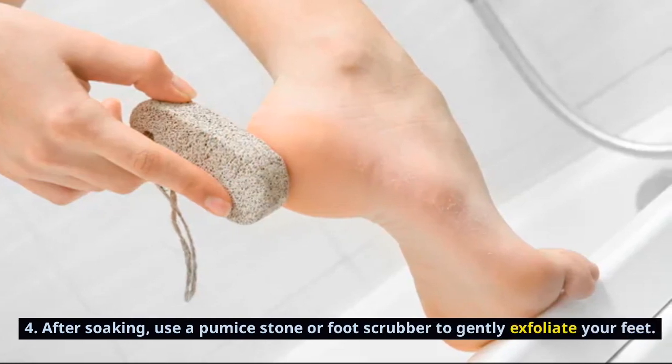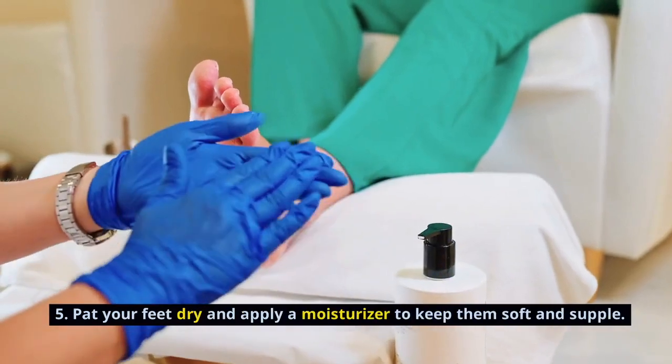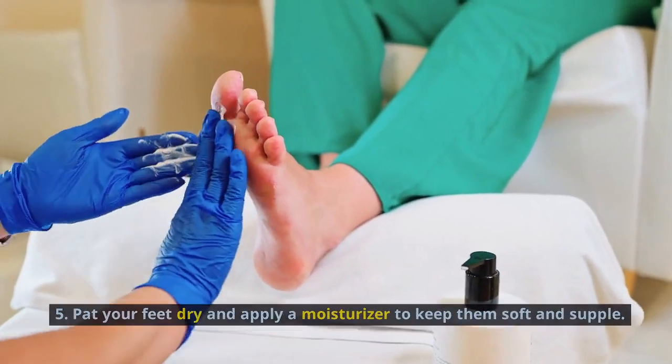After soaking, use a pumice stone or foot scrubber to gently exfoliate your feet. Pat your feet dry and apply a moisturizer to keep them soft and supple.